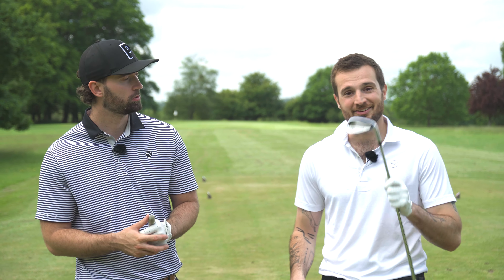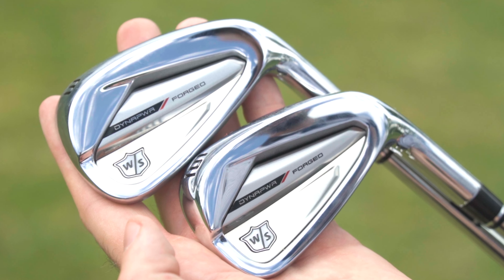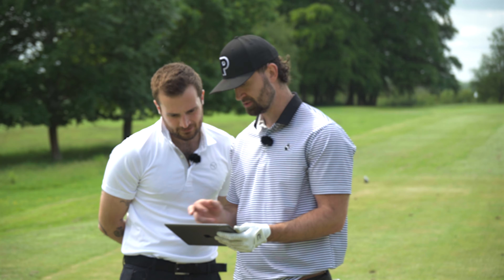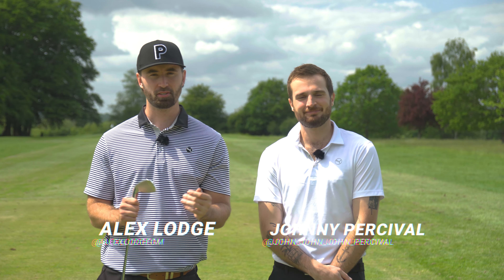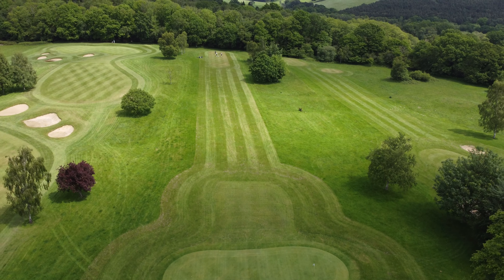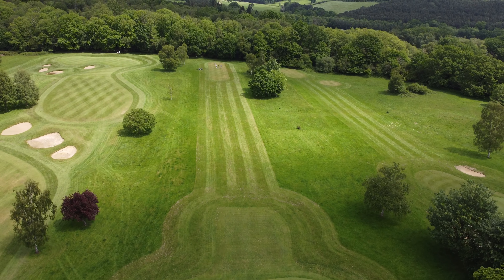These are the most underrated irons of 2024 and today we're going to show you why. Welcome back to the Golf Magic channel — I'm Alex and Johnny is behind the camera. We're at the Kingfisher course at Mannings Heath Golf and Wine Estate.